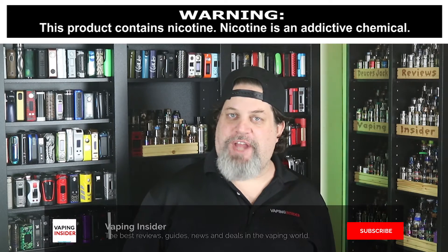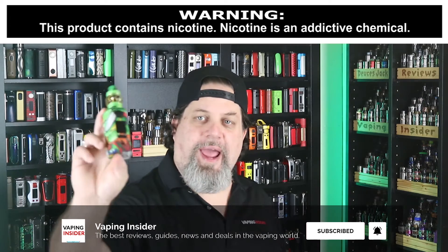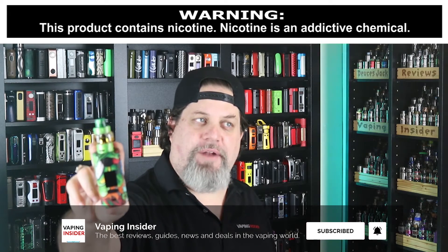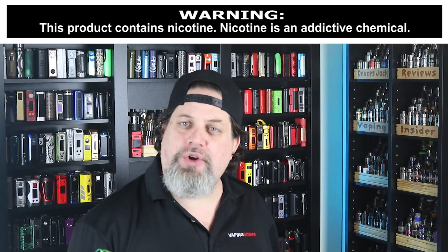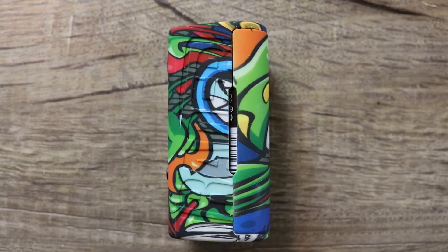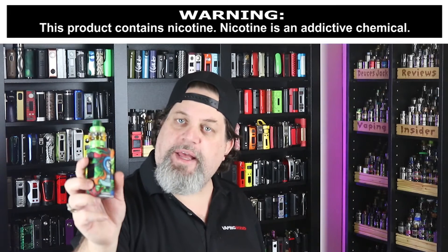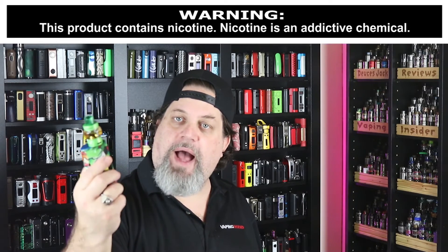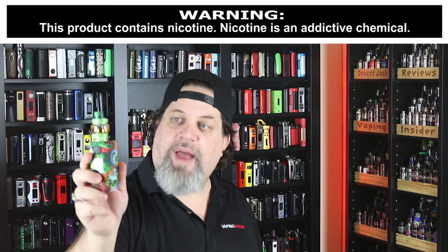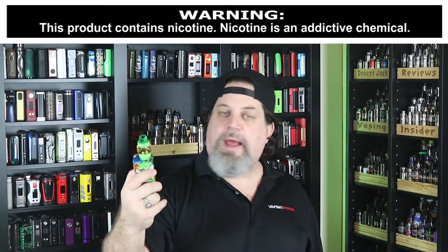What's up everyone, Deuces Jack at vapinginsider.com. Got a new dual 18650 mod for you — 218 watts, it's the Yugo Vapor Raider Mage edition. The Manga edition — Manga is a form of Japanese comic book and graphic novel art, something I learned when I looked it up.